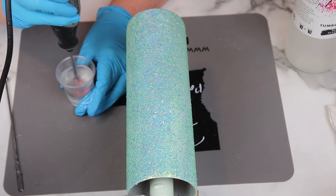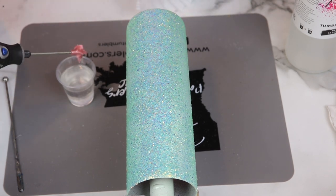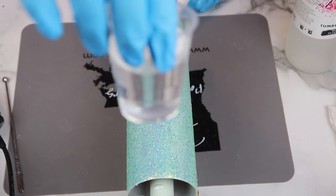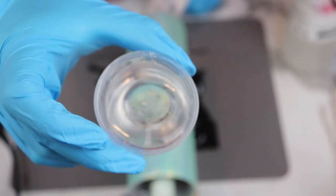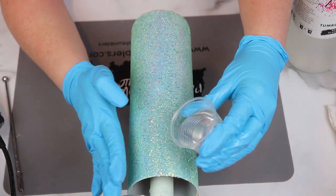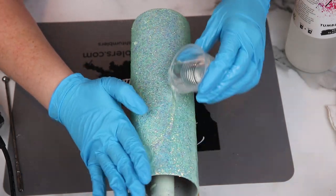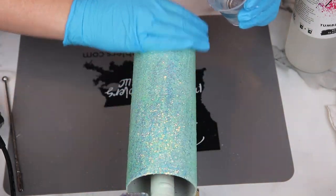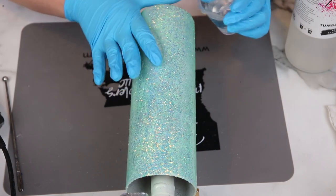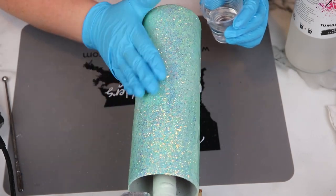I'm using the regular epoxy because I'm letting these cups dry overnight, so I didn't need fast set. I'm using my boat prop mixer from Cammie Page Boutique — it reduces the amount of time you need to mix, reduces bubbles, and makes sure you have consistently mixed epoxy so you don't get sticky cups. I'm applying 30 milliliters of epoxy over the entire surface, and this cup needed two coats before I moved into sanding, to make sure there's enough epoxy to prevent getting into your glitter and causing color loss or rough spots.